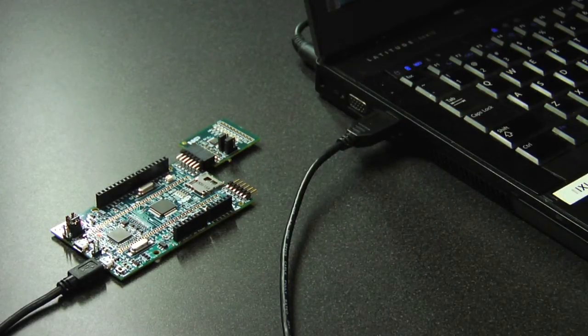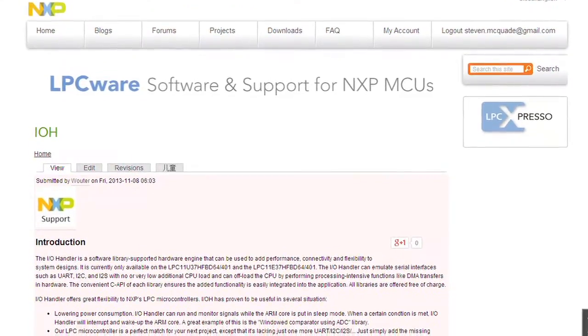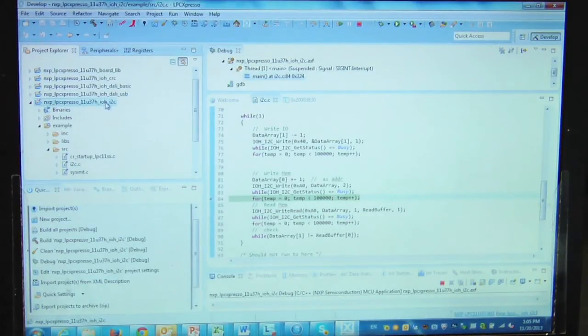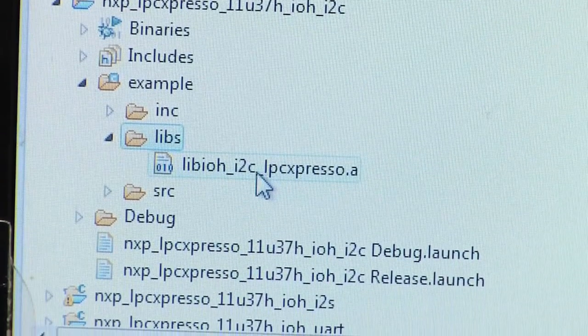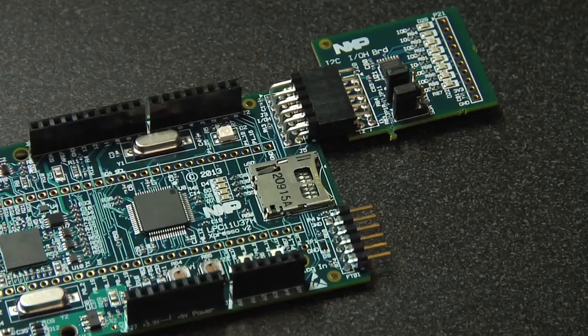The next thing is to go to the LPCWare website where you can download the I2C master library. I've already downloaded the library and included it in my IOH I2C project. This project here — just to show you, the library itself is in there. We have the I2C LPCExpresso library. Now I'd like to download the code, debug it, and run the code.